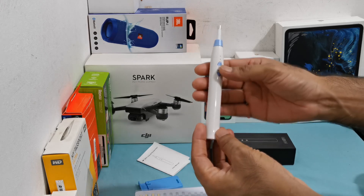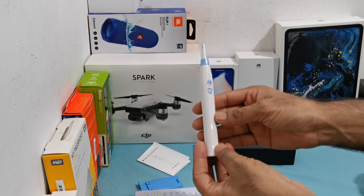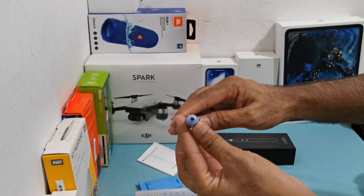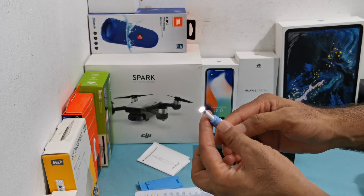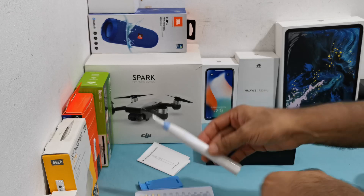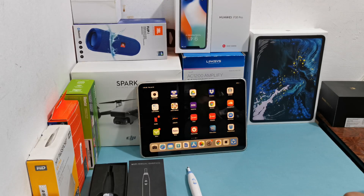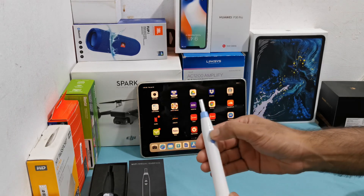So let's turn it on. There is a light so we can adjust the light according to the need. Now let's see how it works. I am going to turn it on.